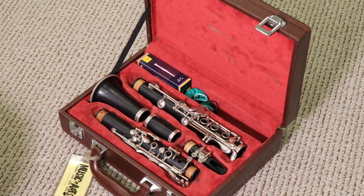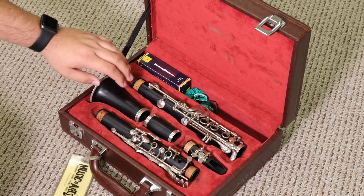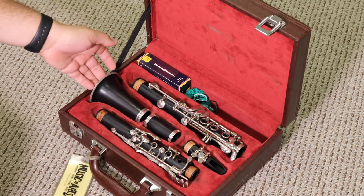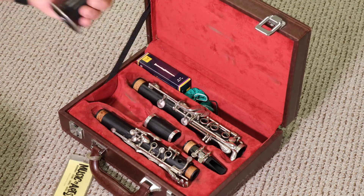Let's talk about taking each part of the clarinet out of the case one at a time. Starting from the bottom, this is called the bell. You can either place your finger in through the top part or the bottom part of the bell and carefully pick it up.